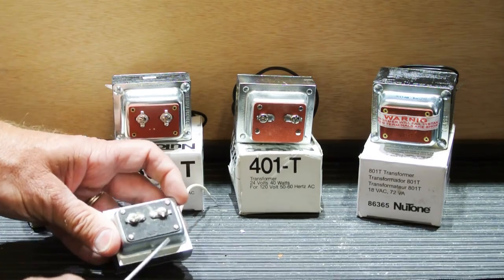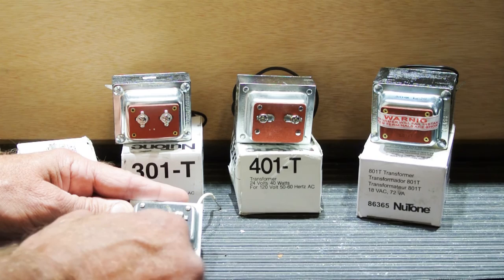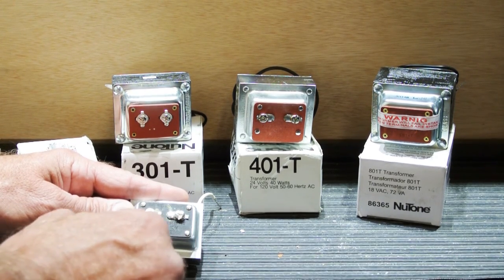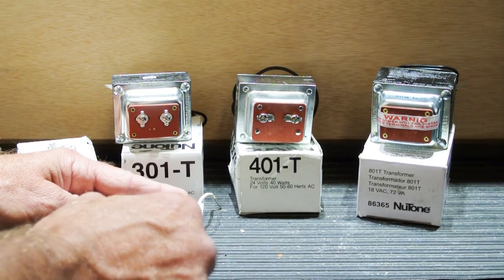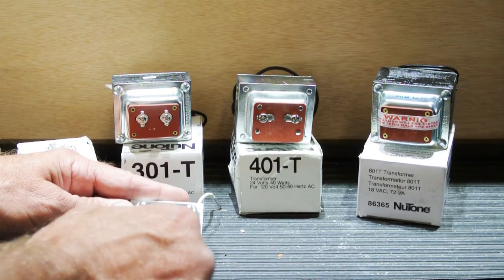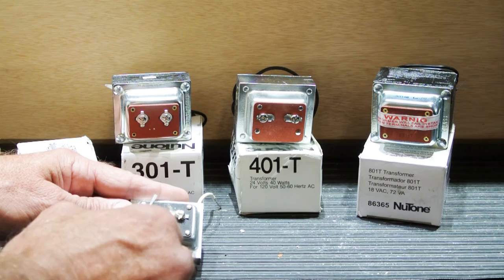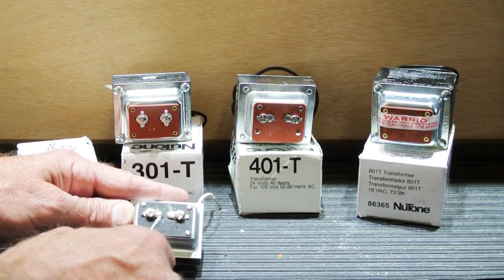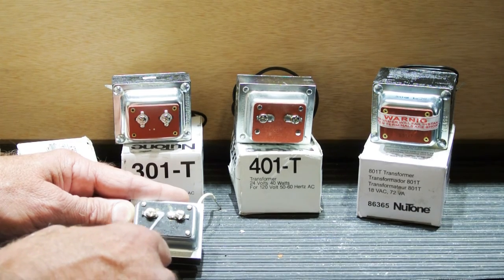The other side of a transformer is the secondary side — the low voltage side. On Class 2 transformers you typically have screw terminals where the low voltage output is supplied. This is where the wires from your intercom system are connected. When you have or suspect a transformer problem, there are three types of tests you can easily do to determine whether the transformer is at fault or whether it's a problem with the device it's powering.